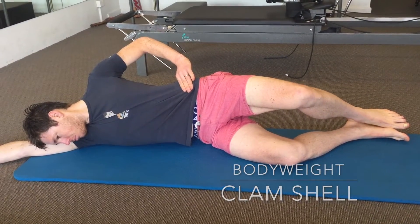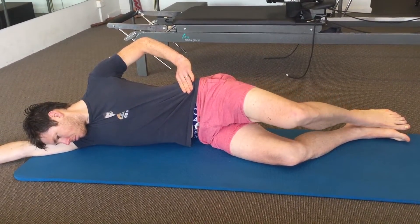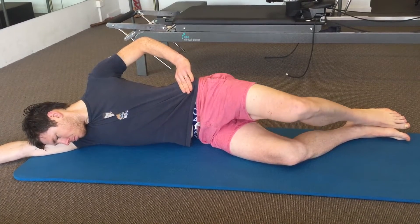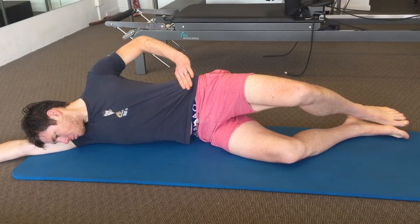Set up on your side with your knees and hips flexed to 90 degrees and feet together. Bring your knee up, opening up the clam, with your feet together at all times.